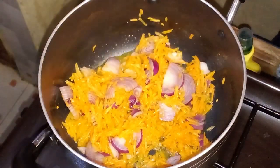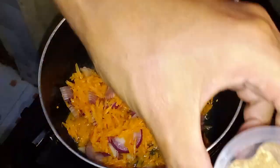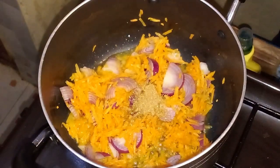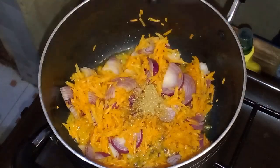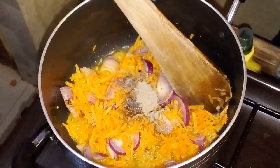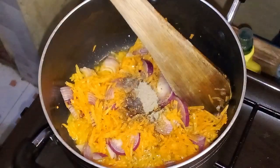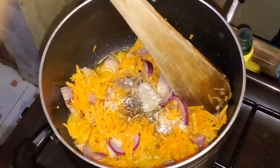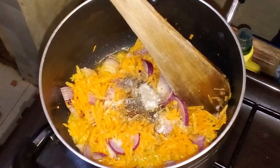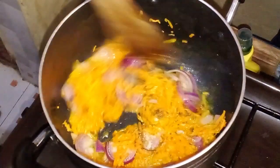Now sprinkle in a pinch of salt, the ground black pepper, and the ground coriander. Stir well to combine. Add a stock cube to the mix and stir to ensure that everything dissolves and is evenly distributed. Cover the pot and let the mixture simmer for about 10 minutes, allowing the flavors to meld together.